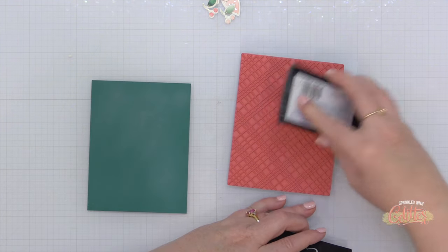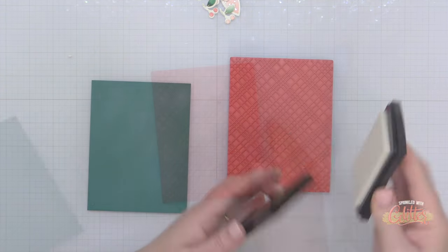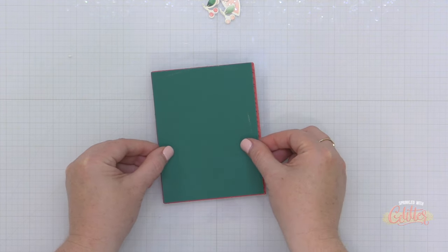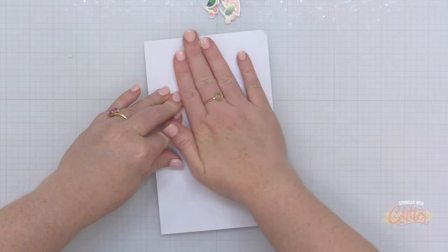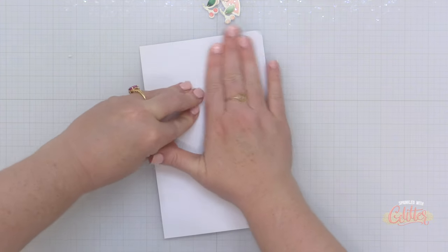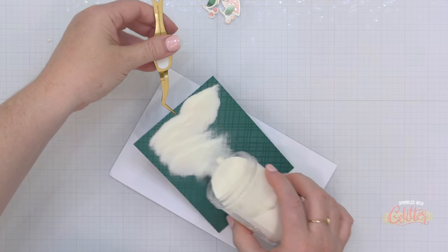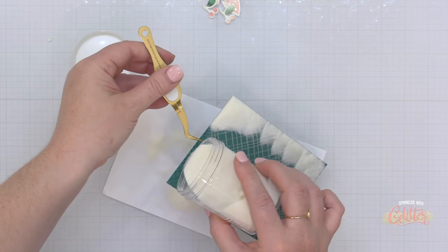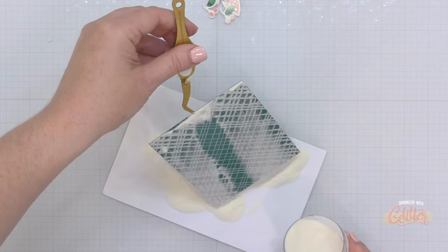This is blue spruce cardstock from Spellbinders. I've treated the surface with an anti-static powder tool and I'm inking up the dainty plaid rubber clean background stamp from Pinkfresh Studio. I'm stamping this dainty plaid pattern onto the cardstock using some Versamark ink, then covering that stamped pattern with some clear embossing powder. I actually just took my cardstock right to the stamp, covered that with a piece of scrap paper, and rubbed my hand over the back to transfer all of that Versamark ink onto my colored cardstock.